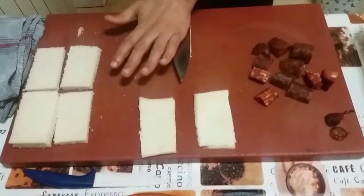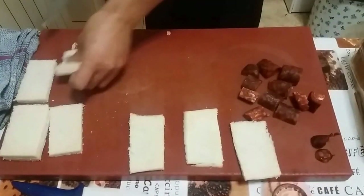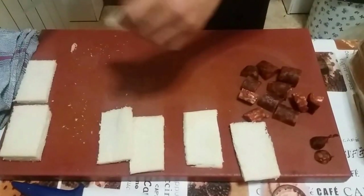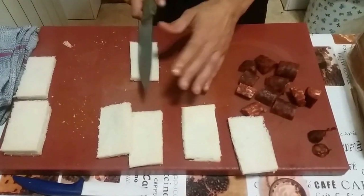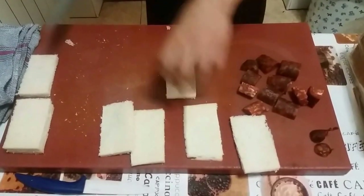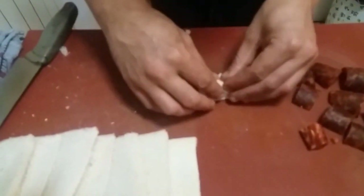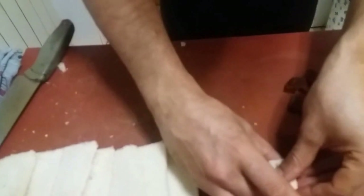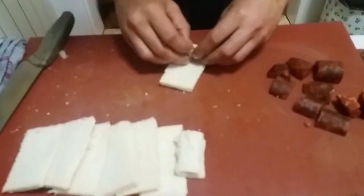Esta vez no estoy utilizando nada especial, sino que con el mismo cuchillo le quitas un poquitín de la esponjosidad. Se podría incluso hacer sin eso, pero el problema es que si lo haces sin eso, puedes llegar al momento en que rompe. De esta manera lo compactamos lo justo para que podamos trabajarlo lo mejor posible. Ahora vamos a proceder al enroscado. Simplemente se hace así, dan como si fueran unos rollitos. Os aconsejo apoyarlos sobre algo, porque si no tienden a desenroscarse un poco.